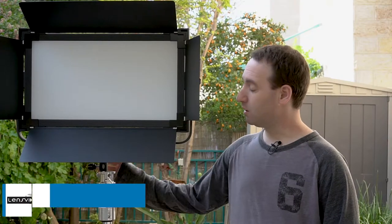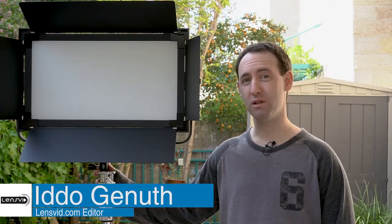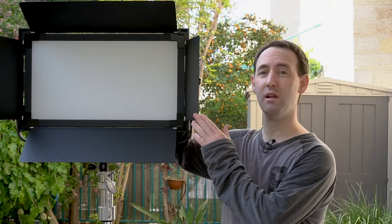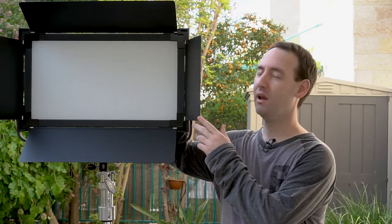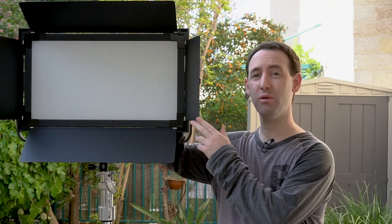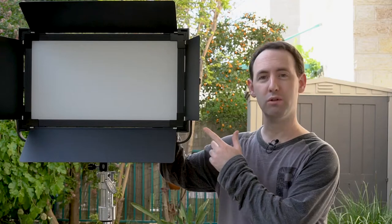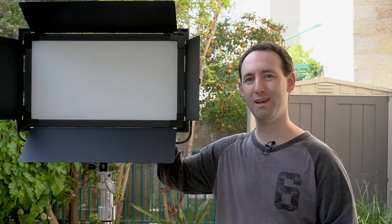Hi, we recently looked at the low-boy light stand by Matthews and today we're continuing this dual review with looking at this Lishui light — it's called the Edge 1380 AVL LED. So this is what we're going to take a look at today. Let's begin.